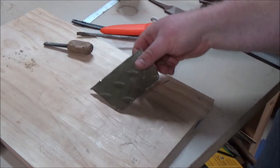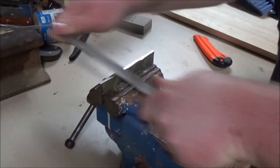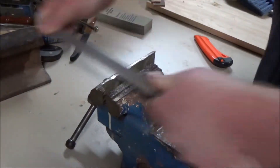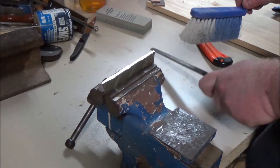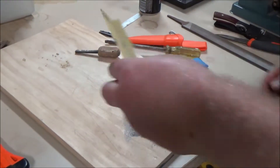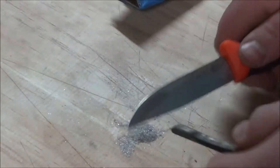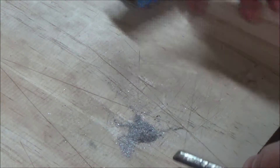Let's get to filing. Alright, so I've got a small pile of the stuff. I'm gonna try to light it.